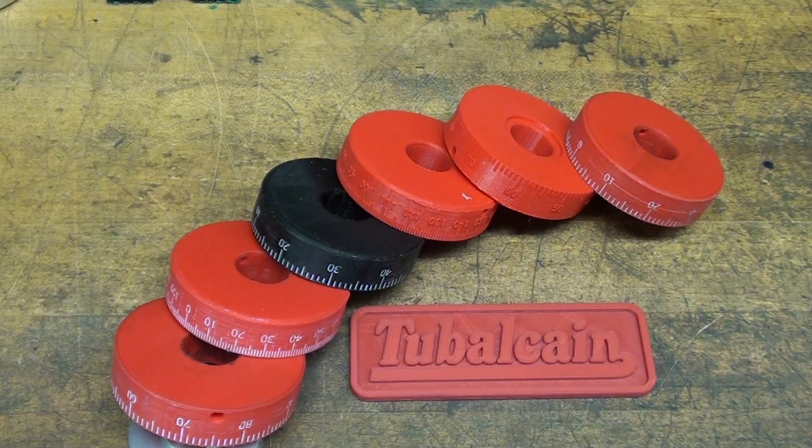Well, I hope you liked the video on the 3D printed lathe dials for the late-model Atlas lathes. Thanks for watching, and I'll see you in my next video. Thank you to Kevin Ciampi.